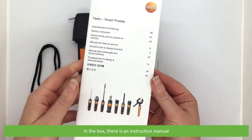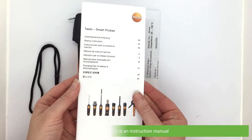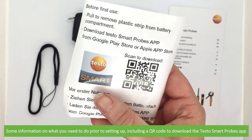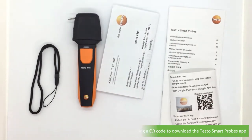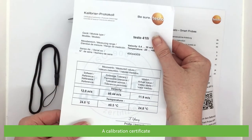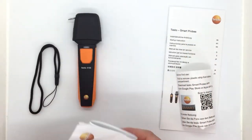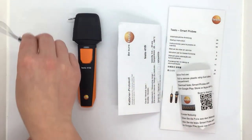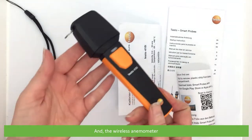In the box there is the instruction manual, some information on what you need to do prior to setting up including a QR code to download the Testo Smart Probes app, a calibration certificate, a wrist strap, and the wireless anemometer.